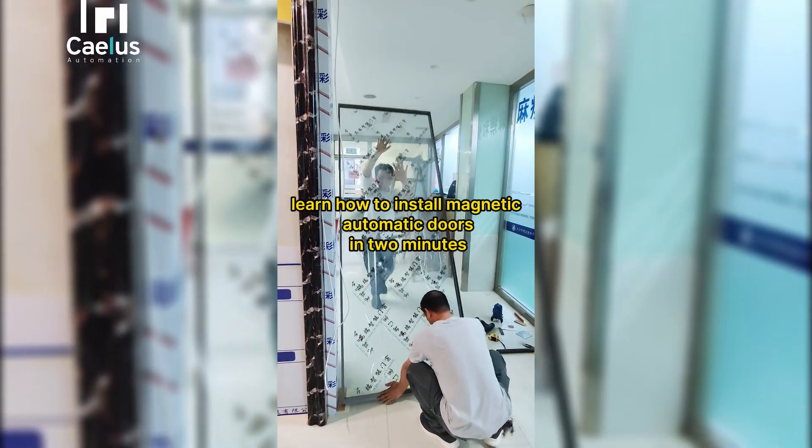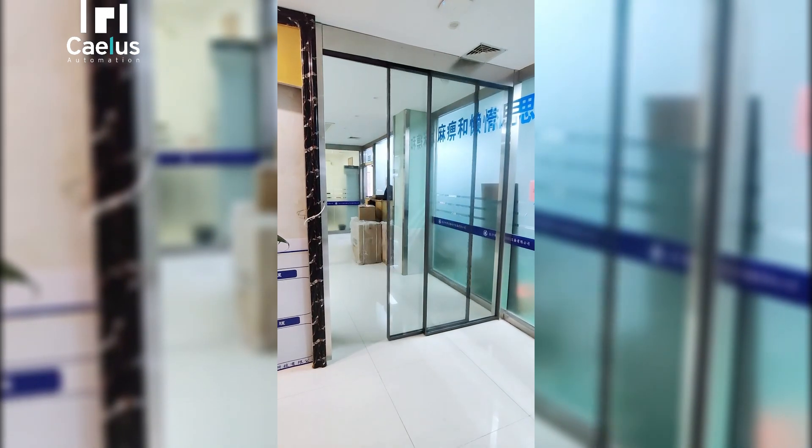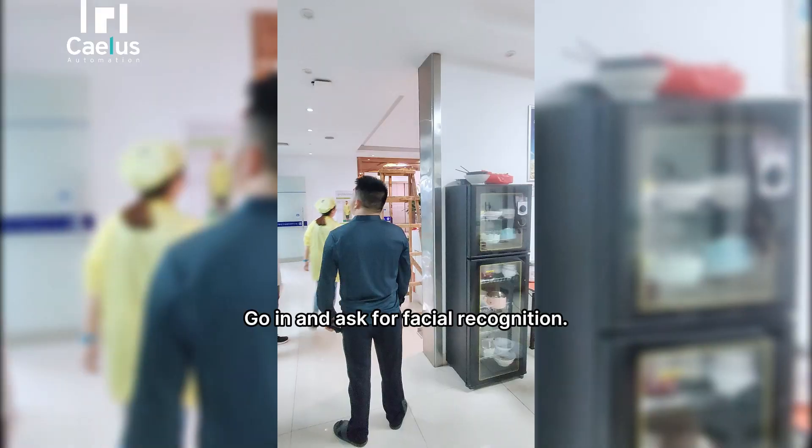Learn how to install magnetic automatic doors in two minutes. Installing a door for a client company today — they want facial recognition access control.